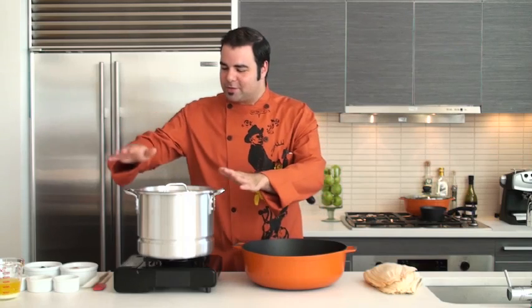Hey everybody, George Duran here and I am ready to show you guys how to make tamales — those little cornmeal thingies that you find in the corn husks and they're steamed. It's one of the easiest recipes ever, but I'm putting a little twist to it like I always do. This time I'm going to teach you how to make pumpkin pie tamales using the Inusa steamer. So why don't we begin?